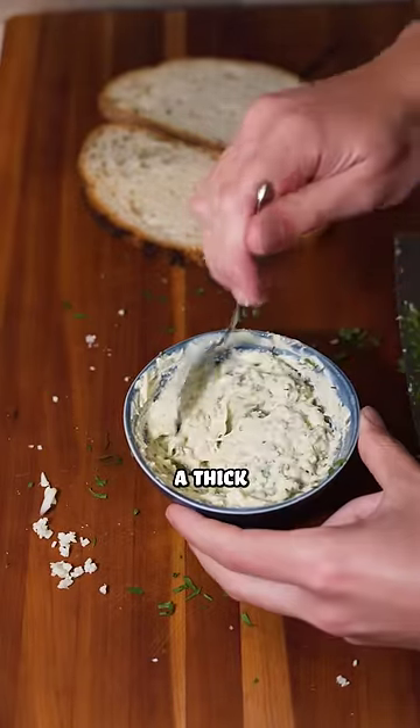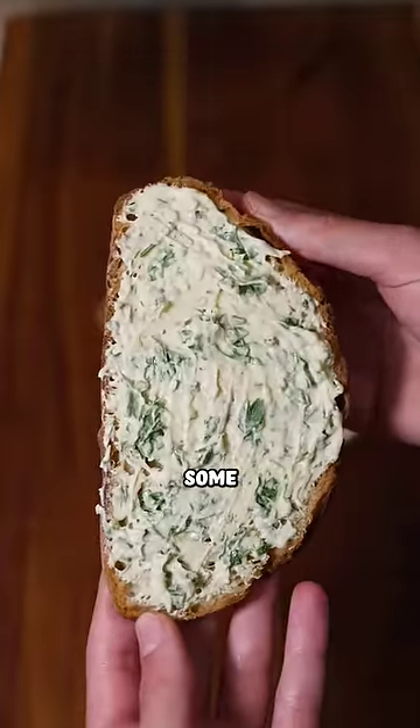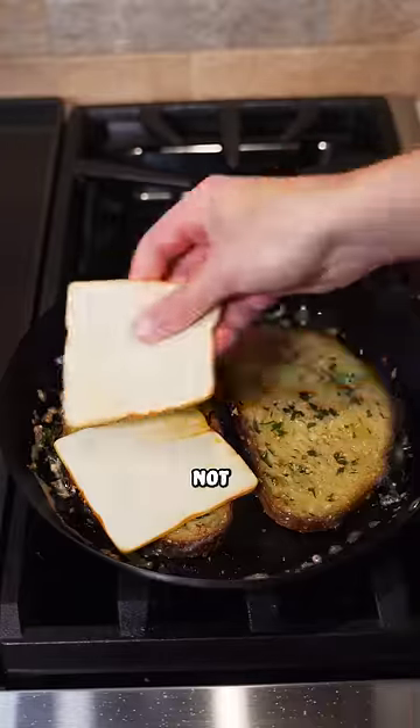Mix this together and spread a thick layer onto some hearty bread — I'm using sourdough. I definitely recommend that if you can get some. Toast these in a pan over a low heat until the garlic starts to brown. Make sure you do not burn it.